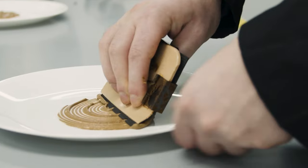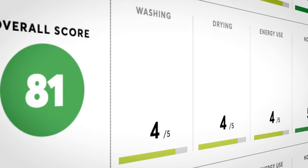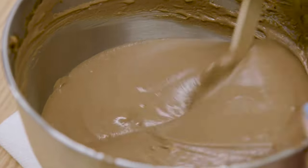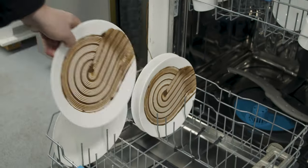Everything we do here is for the consumer. When you want to go buy a dishwasher for your home, you're able to look at all of our tests and information and become a more educated buyer. My name is Michael Berkowitz. I'm a lab technician here at CR and I primarily test dishwashers.